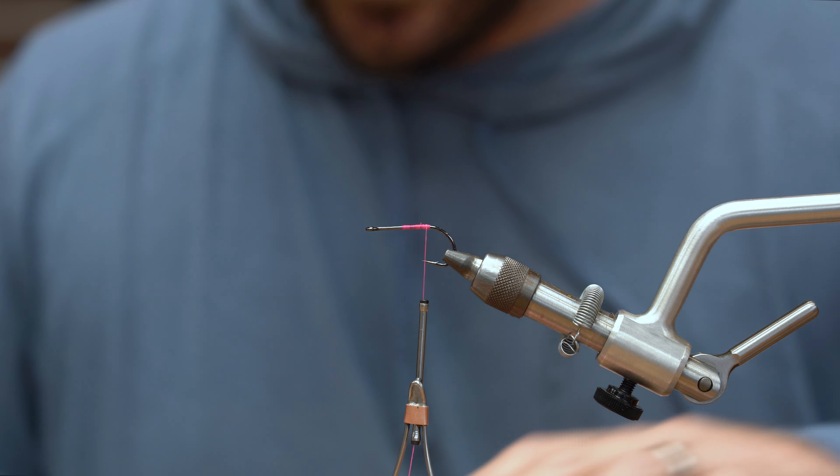With this fly we are going to be using the Umpqua craft fur brush. This is the three-incher in sand and brown. As you can see, craft fur has a little bit of EP flash in it as well, and almost like a fluorescent blue-looking color.